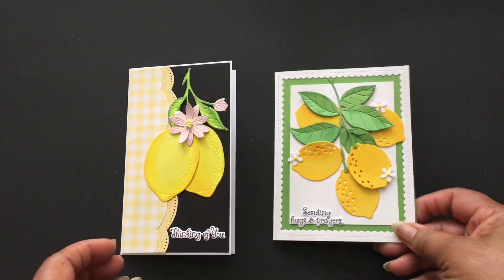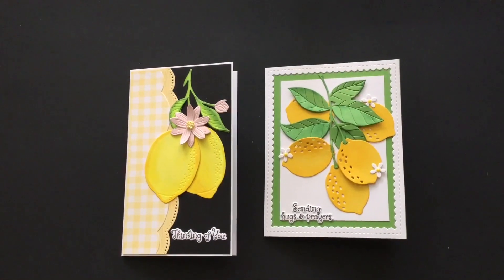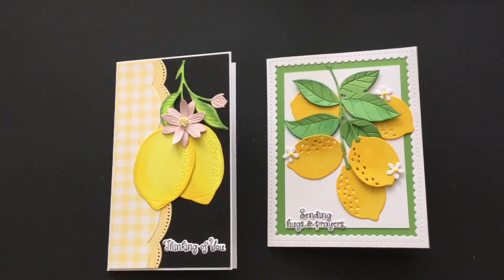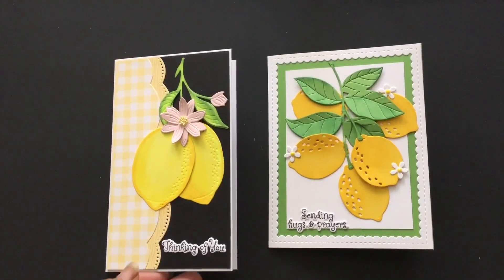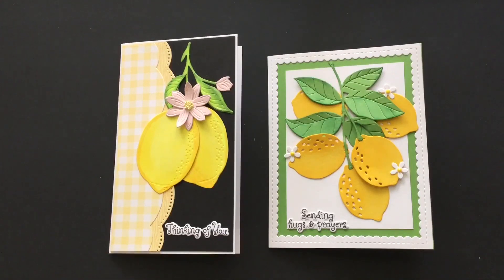That is my submission. Remember, all links will be in the description box — make sure you go by and check each lady out and see what they have created this week. The focal point for this upcoming weekend is Mother's Day. Thank you all for watching — happy crafting!